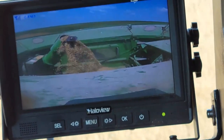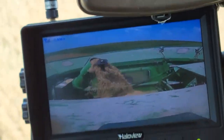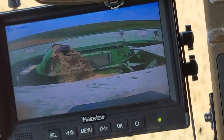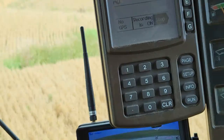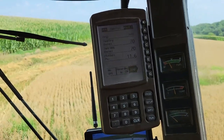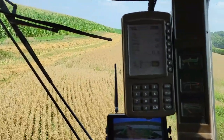You can see her flowing right in there on the camera — that's pretty decent there. Now, this yield monitor ain't calibrated at all, but we're saying 70 bushel an acre here, saying 11.6 moisture.